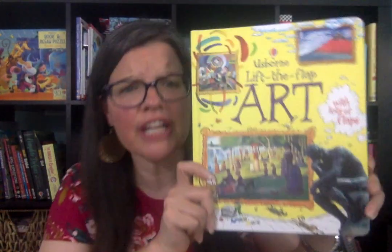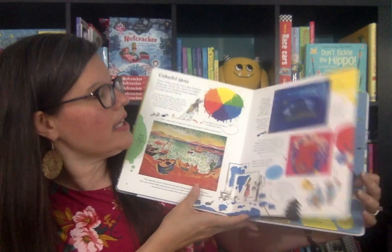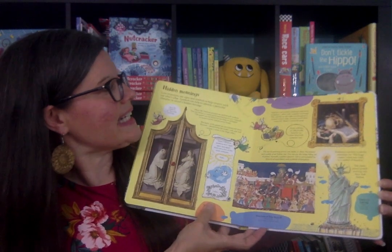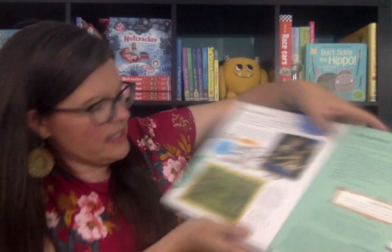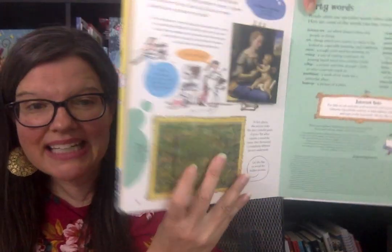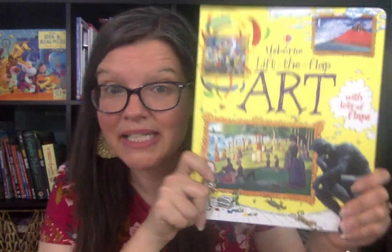Just a couple of others — this is a very basic Lift-the-Flap art book. It has basic information about art and the color wheel, abstract art, and different techniques that were used. It is Lift-the-Flap, which is cool. It shows how Van Gogh painted — there's a self-portrait, and he painted this painting over it probably because he didn't have enough money to buy another canvas. So that's another good basic primer introduction to art.